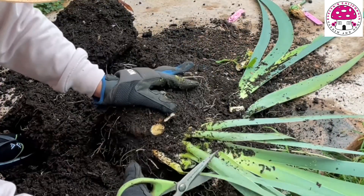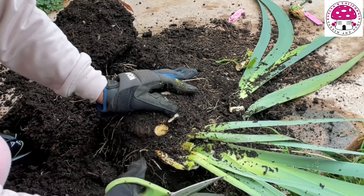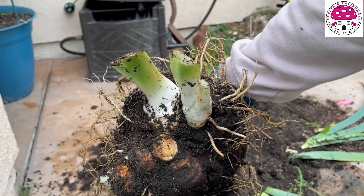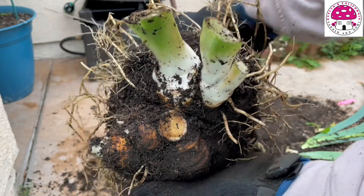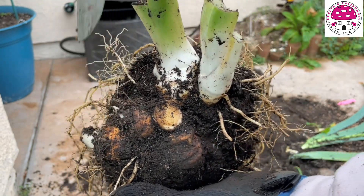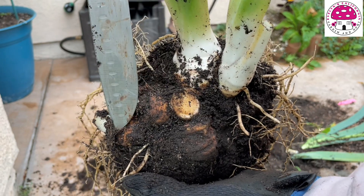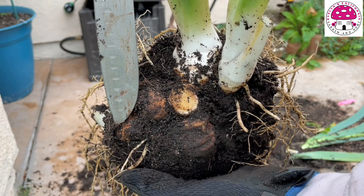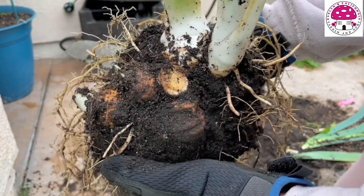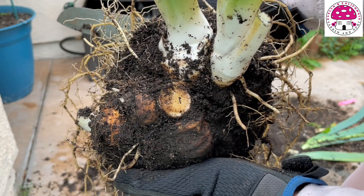I may as well cut the rest of the leaves. If we take a close-up look at this bearded iris rhizome, this is the mother rhizome and the rest are the baby rhizomes — these three rhizomes right here. They are soft, mushy, and have a foul smell, which means these rhizomes have rhizome rot.